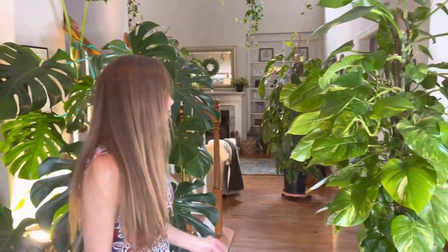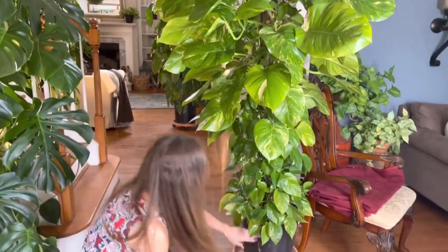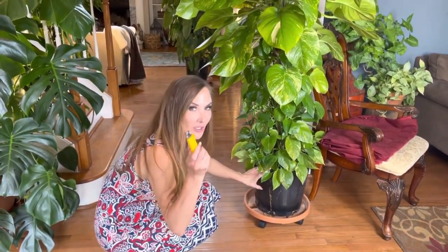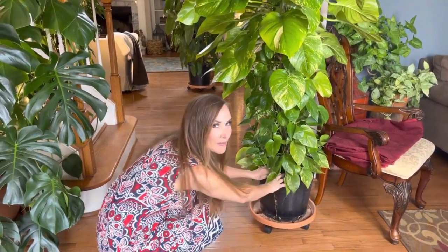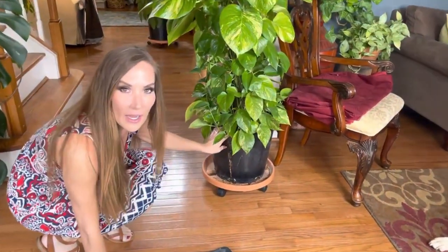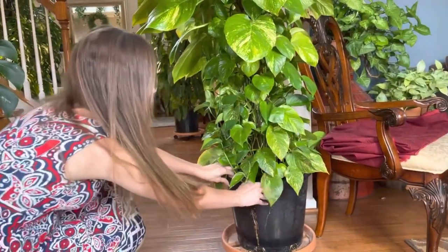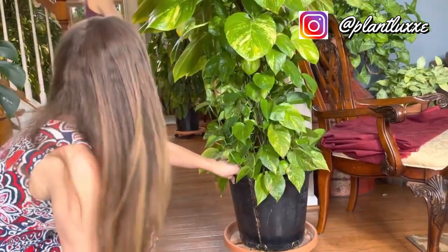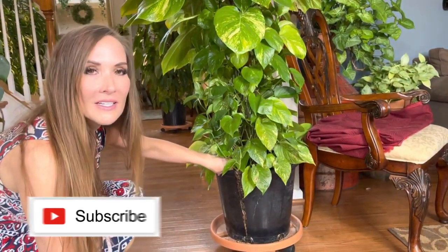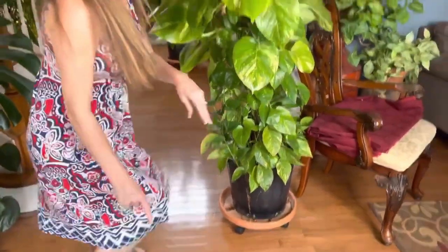First things first: in order to get this big giant out of the pot, we had to use a box cutter to cut the pot. My husband already pre-cut it so we can make it easy to remove, because you don't want to upset or break off any leaves by trying to turn it on its side. I need someone to help me get this out, so while I'm waiting for assistance I'll show you the soil mixture.